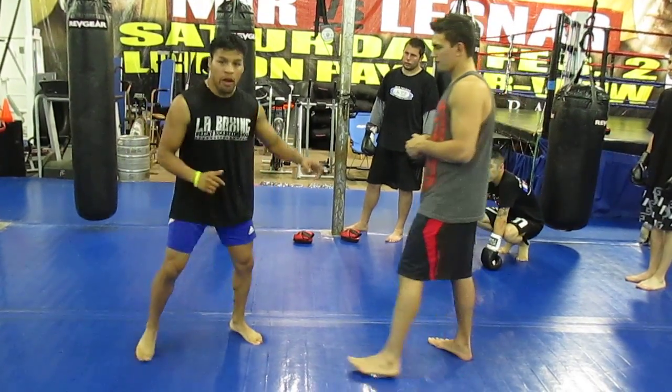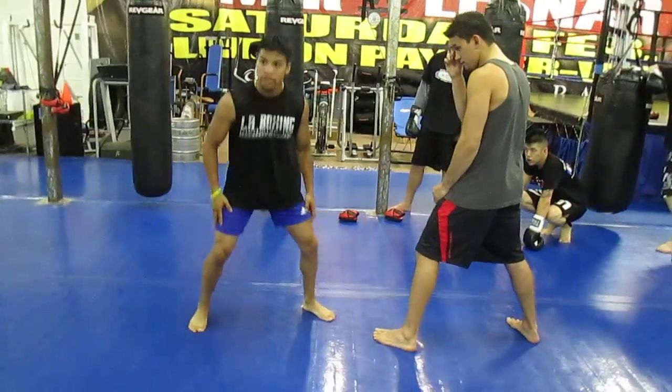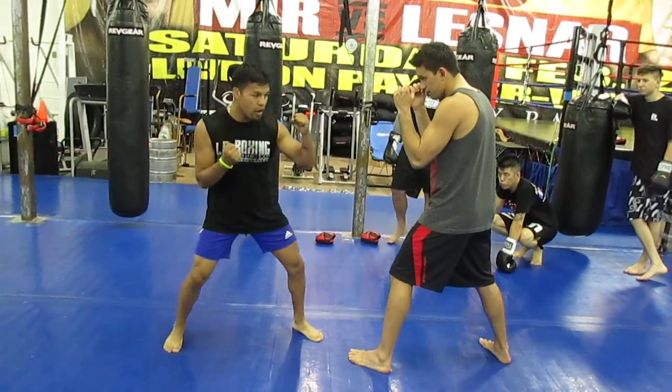So the power shots — remember, everything comes from the legs. Everything comes from the legs. So it's going to be a right overhand.